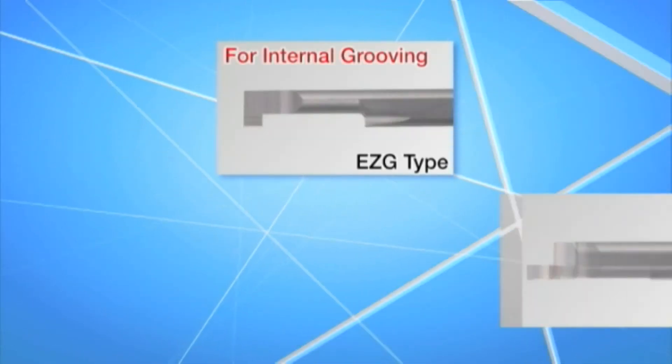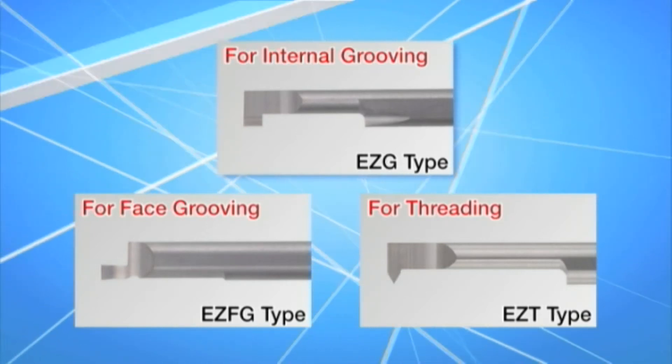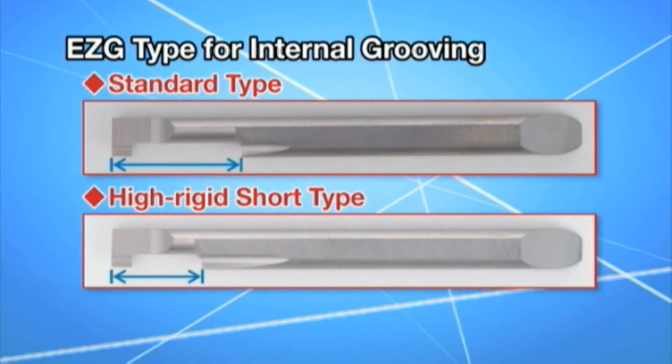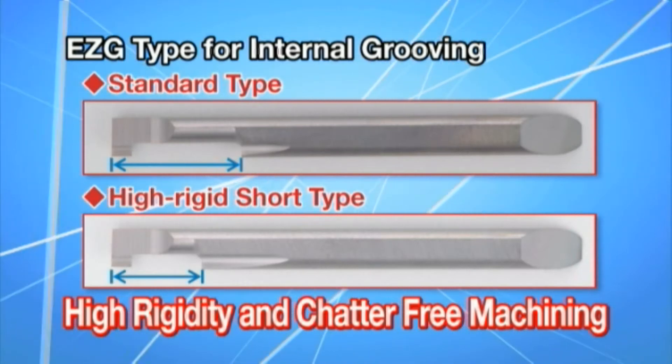Internal grooving, face grooving, and threading have now been added to the lineup. Two types of internal grooving inserts are available: a standard length as well as a shorter length to promote chatter-free machining.